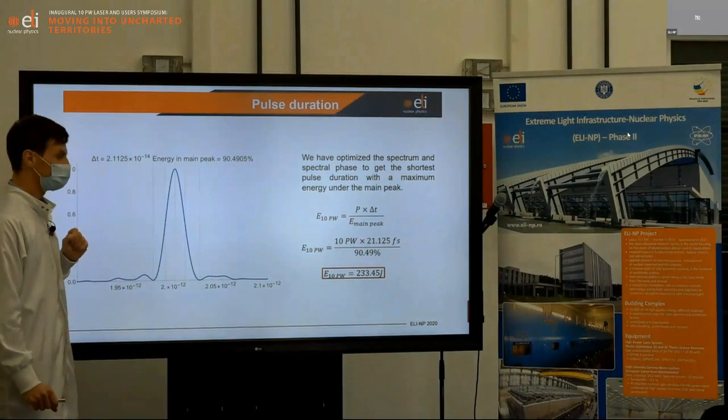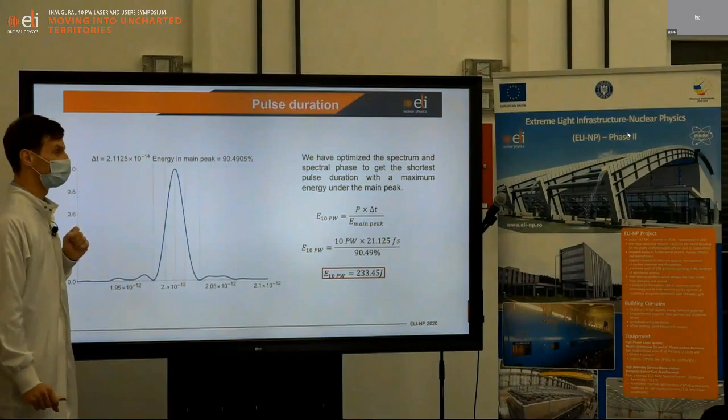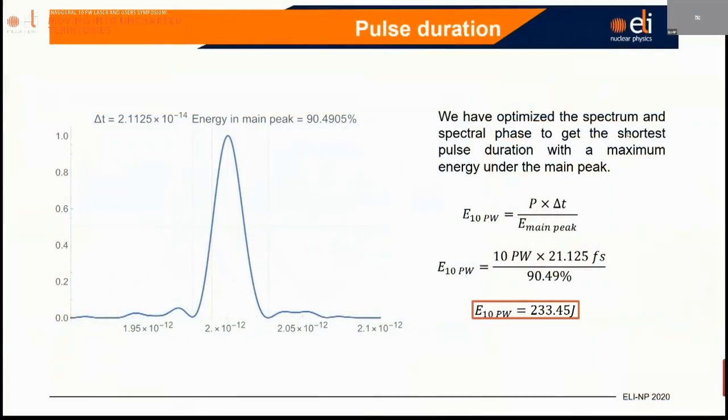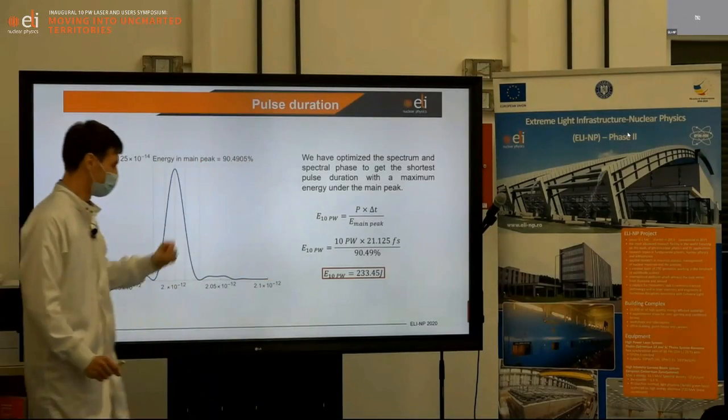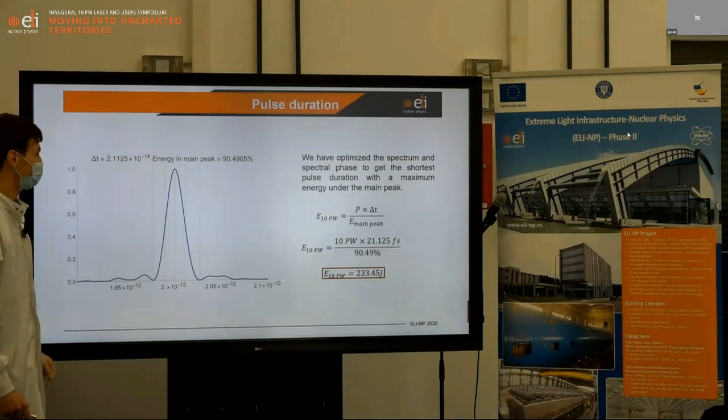We have optimized the pulse duration at the output of the compressor. Optimization over the last few days allowed us to achieve a 21.1 femtosecond pulse duration at full width at half maximum. We measured the energy contained in the main pulse to be 90% of the total energy. To confirm a true 10 petawatt output, we need to read at least 234 joules at the output of the compressor.